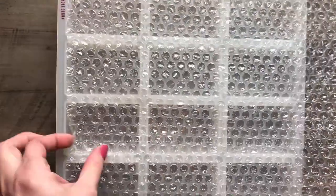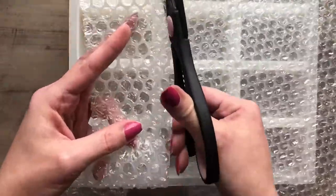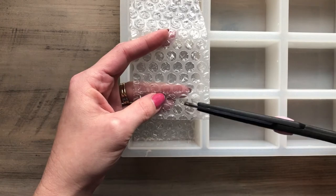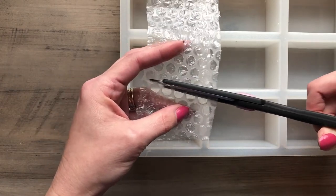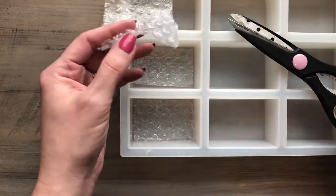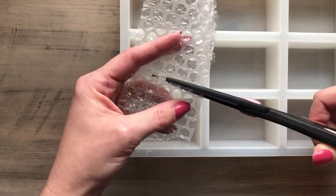To start, you need a cavity mold. I'm using a 12-cavity rectangular mold from Bramble Berry, and you need some bubble wrap — that's actually what's going to create the honeycomb pattern on our soap. You can use any shape of cavity mold that you like as long as it has a flat bottom: rectangle, square, circle, whatever you prefer. Just make sure you cut your bubble wrap pieces to be the same size as the top flat part of your soap.